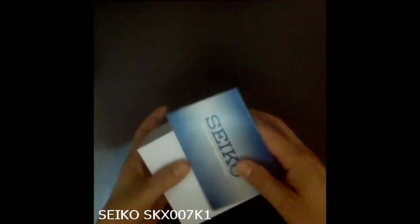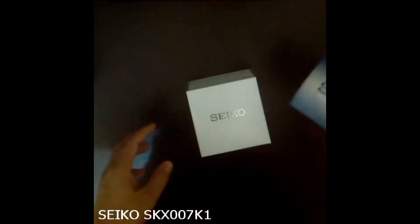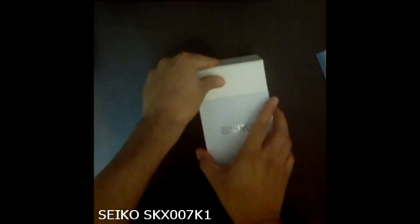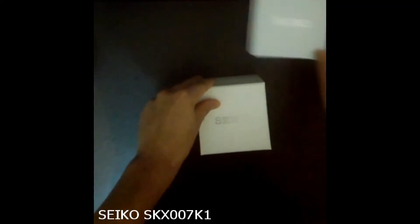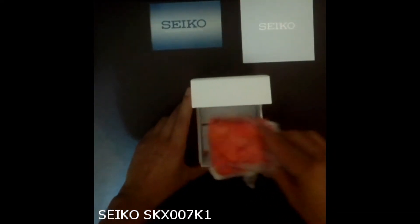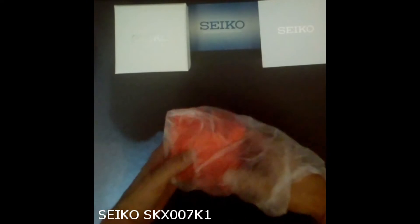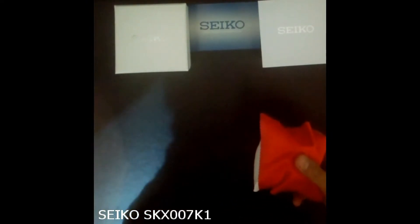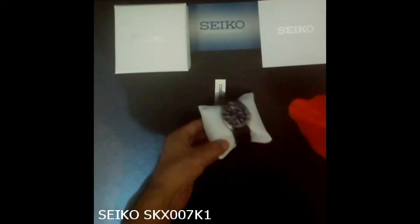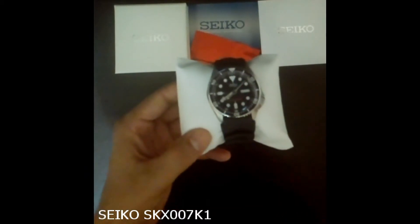Hello guys, today I'm unboxing Seiko's SKX 007 K1 watch. As we can see, the watch comes in a white box with a removable top lid. Let's open up the box and see the contents. In my case, the 007 is wrapped in an orange microfiber cloth and rests on a white pillow.